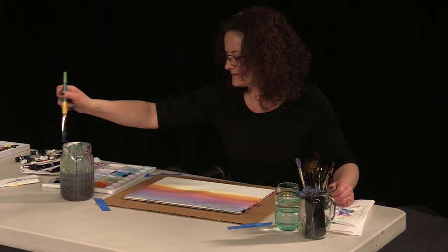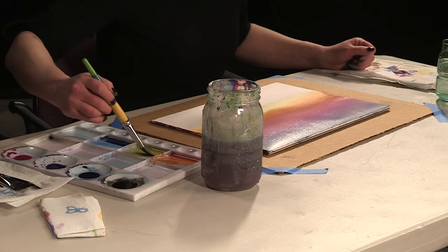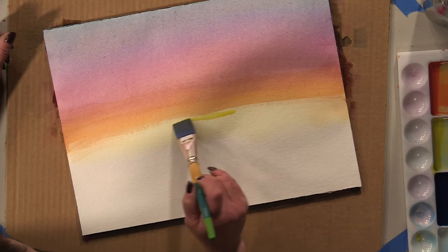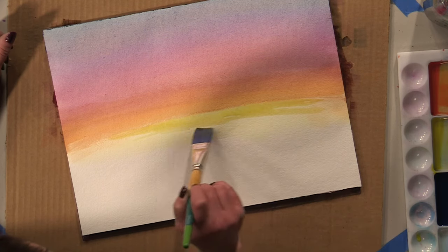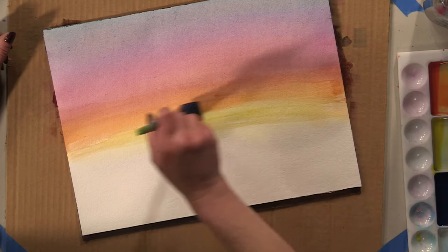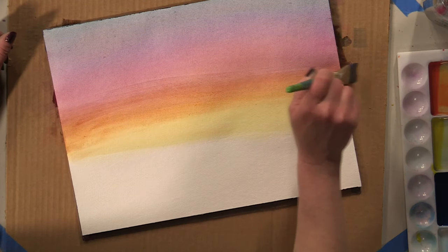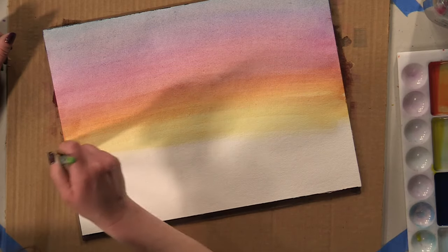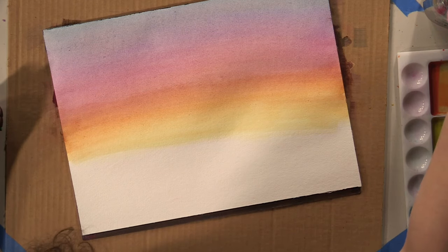We're going to pick up a little bit more of this yellow and make sure we get a lot of pigment on it because it's the lightest color we're using. Go ahead and come up on our edge and drop in a bunch of this yellow all the way across, then blend that sharp line right there. It's all right if you bring your orange down into it — it's a tropical sunset. Feeling pretty good about the blend that we've got going on.